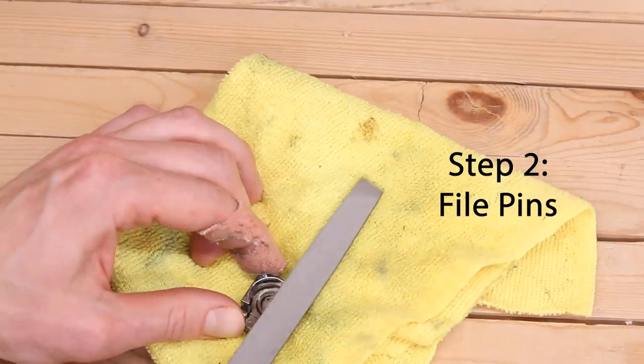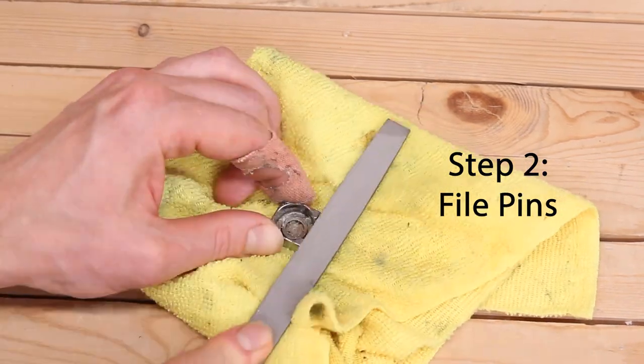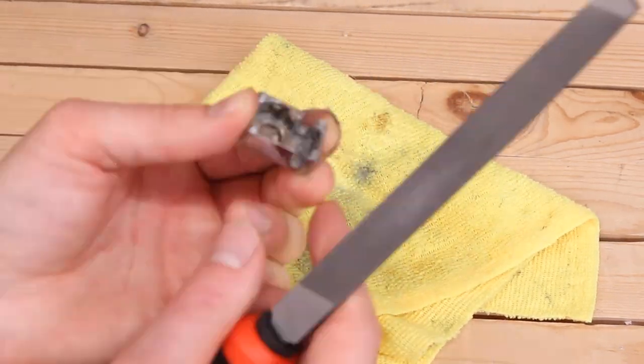Now that they're clean, use the metal file to make sure the pins are flat. A lot of tuners I've come across have been splined at some point in time, which is a poor way to fix these tuners as it usually doesn't last. File until they're flat.